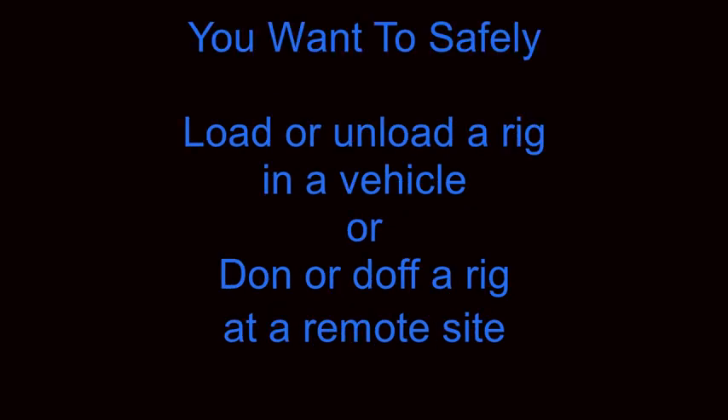Hello Divers, this is Chris with Dive Zone Scuba for another technical diving tips and techniques video. In this video we'll be talking about lifting heavy tank rigs. It's safety first, so outside of a real emergency, no dive is actually worth physically hurting yourself for, so keep this in mind as we go through this video. What we want to discuss is how to safely load or unload a rig in a vehicle, or to safely don or doff a rig at a remote site.